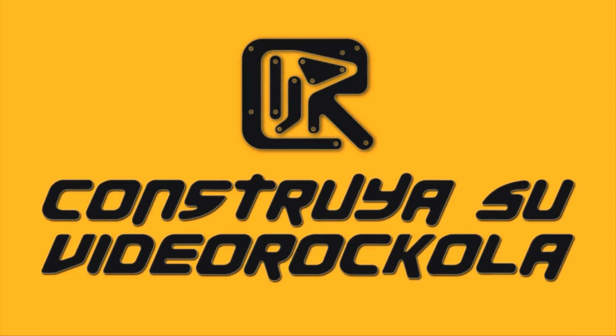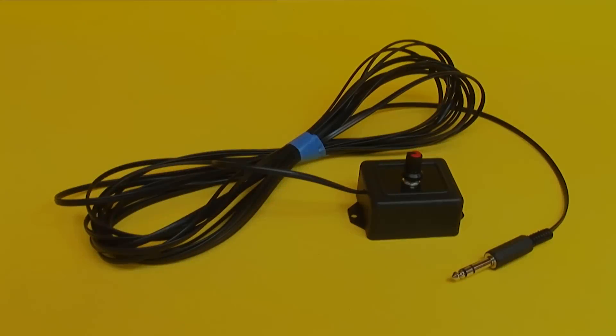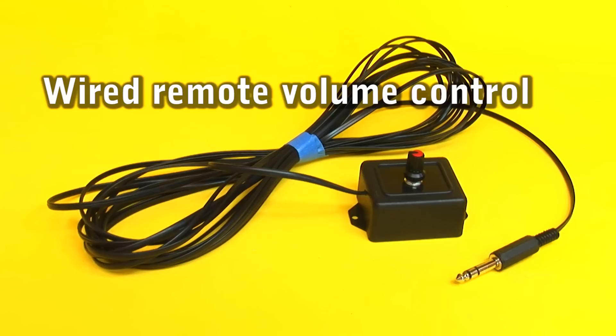BUILD YOUR VIDEO JUKEBOX. Wired remote volume control.